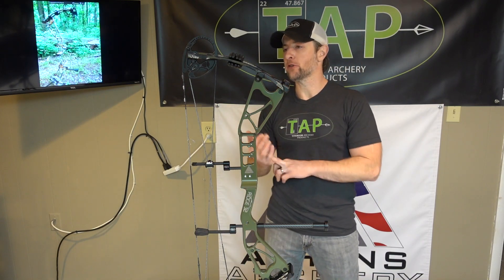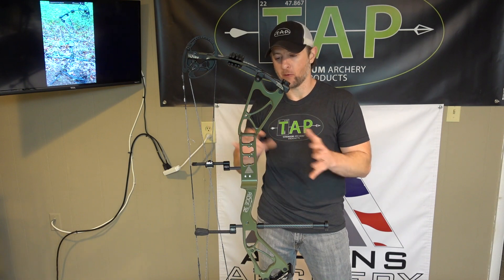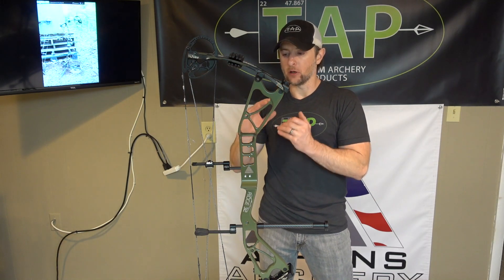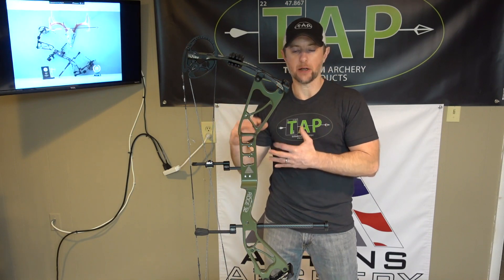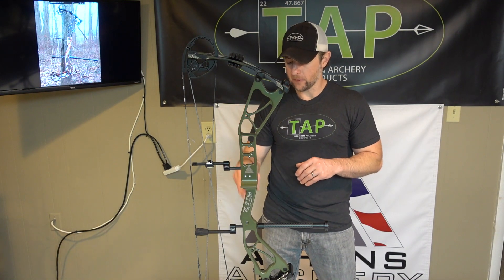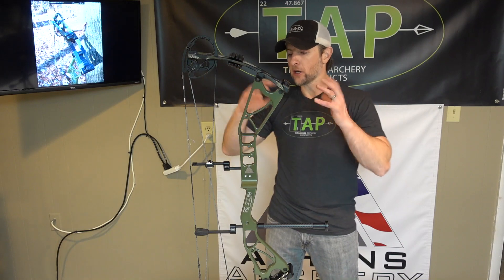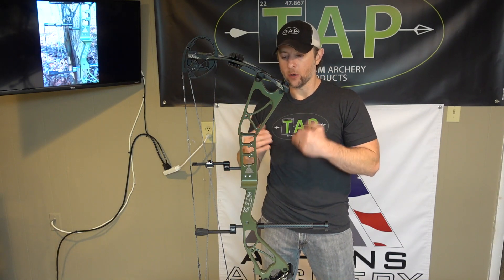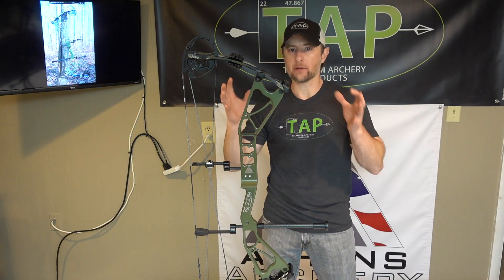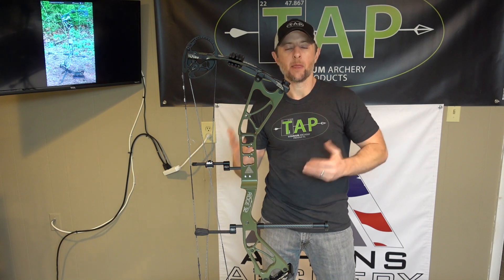Back to the bow itself — you have the 32 inch axle-to-axle, a 340 IBO speed, so it is certainly a shootable, smooth bow. Athens has been known for drawing very smooth, but it also has more than sufficient speed. I've found in chronograph tests that they do live up to their IBO ratings, and I know it's important to people that they are honest in their advertising. So: 4.3 pounds, 340 IBO, 32 inch axle-to-axle, and a 6 and 3/4 inch brace height. This is a very good overall hunting package that can accommodate a wide range of arrow weights and setups while remaining maneuverable and offering stability for longer range accuracy.